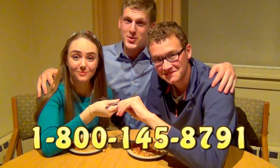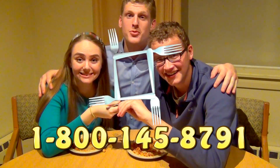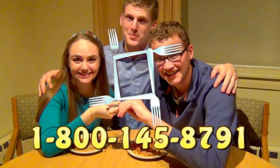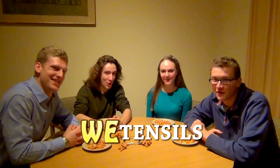Call the number at the bottom of the screen to order your starter kit of we-tensils. If you order now, we'll throw in a free we-tensils premium, perfect for up to four people. We-tensils — enough tensils for the whole family!